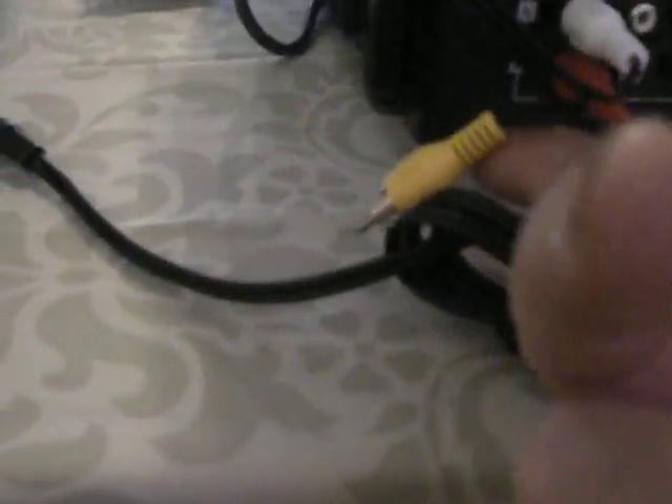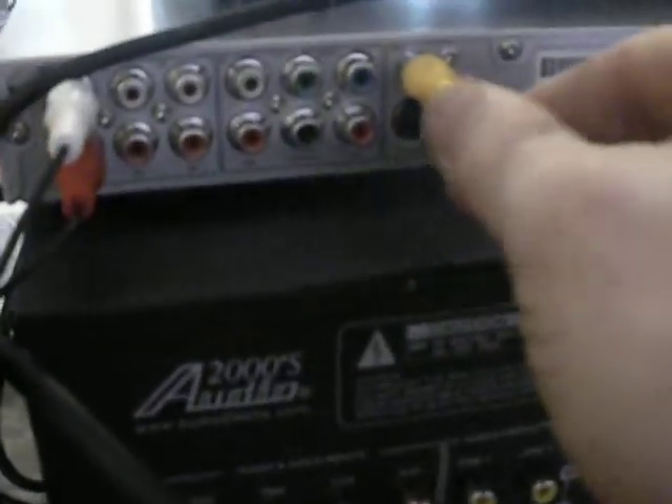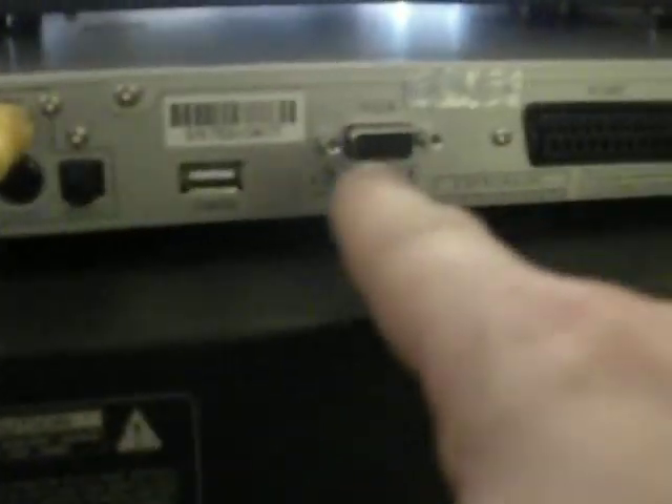You'll notice that there's a yellow cable on each. You're not going to use these since you're going to use a VGA monitor. Just in case you ever need to run it into a regular TV, you can. Just so that I could go over this video with you, I did hook up the video from here to there. When you do it, you're just going to go from here to your monitor.